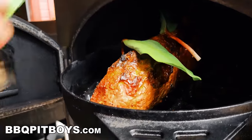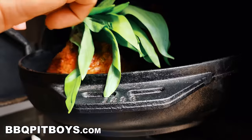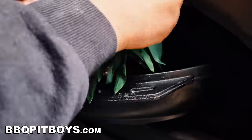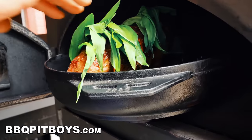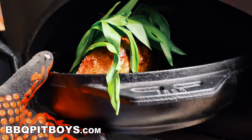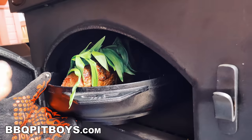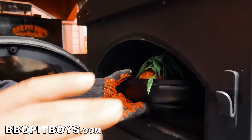It's already at the temperature that we want, so we're just going to put some leaves across the top of this. Check that out right there. Nothing fancy — we're just doing it. We're going to keep nature as nature's intent, natural as natural can be.